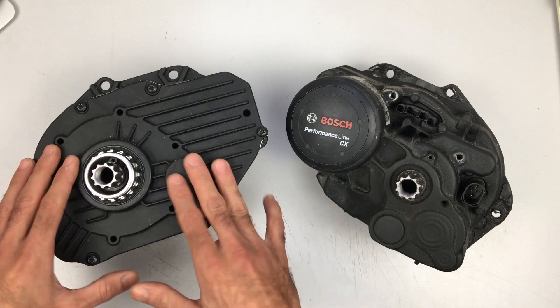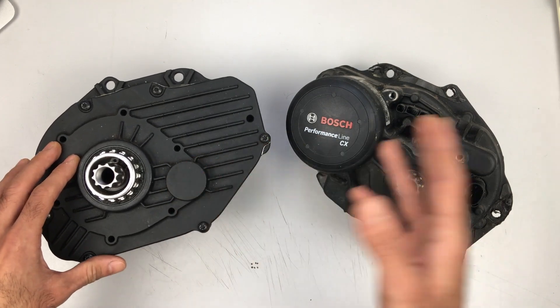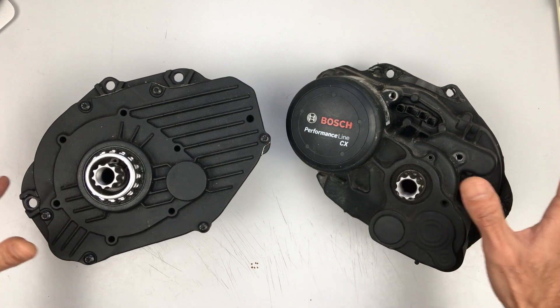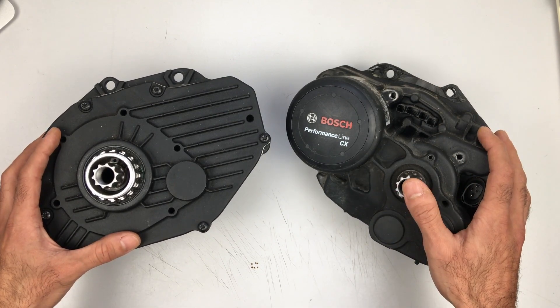Without knowing what the component is, and without Bosch providing service manuals or schematics for their mid-drive motors, the only hope for me to try and fix it is to open my working motor, check what the missing component is, and try not to ruin mine in the process. That's going to be fun, but we are going to do it — and if nothing else, we'll at least get to see how it looks inside and how it works.